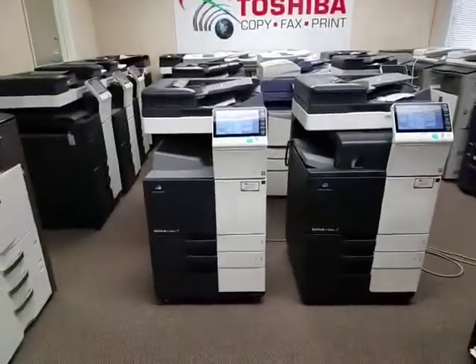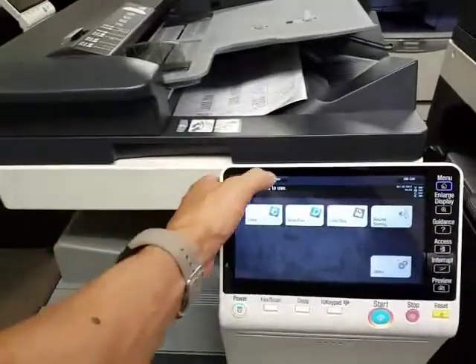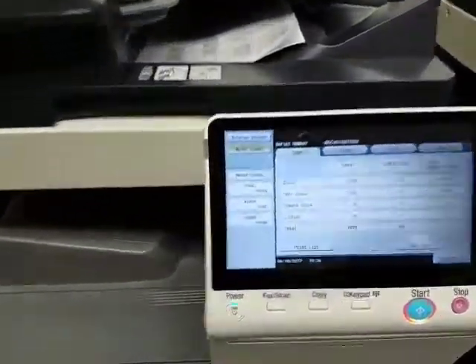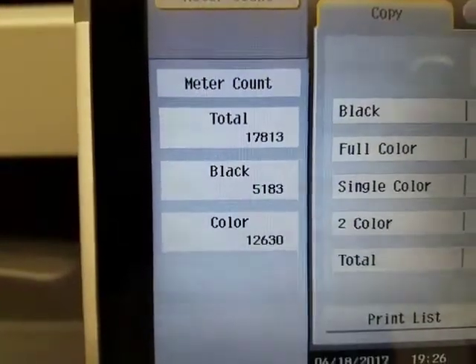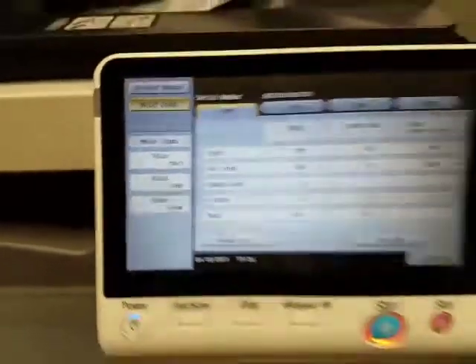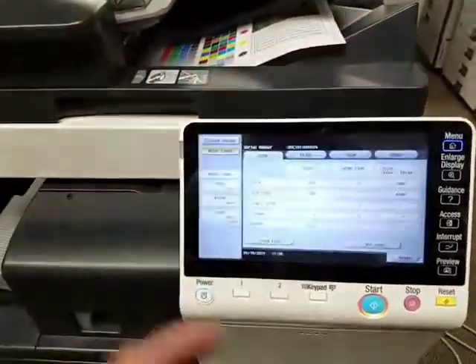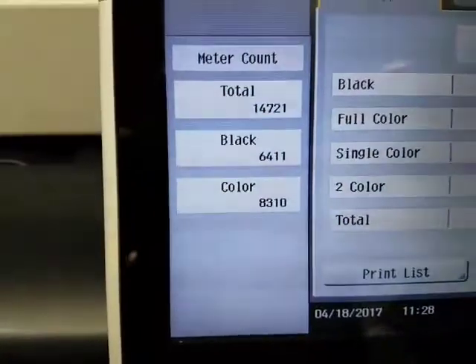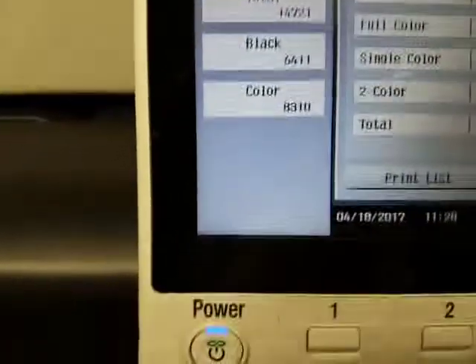One thing I'm going to start off by showing you is the meter count. These are extremely low meter counts on both machines. This one is only 17,000 copies — 5,000 in black and 12,000 in color. And this one has only 14,000 in total count — 6,000 in black and 8,000 in color.